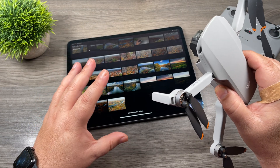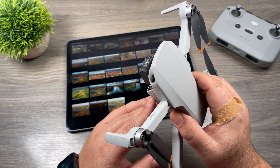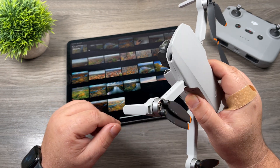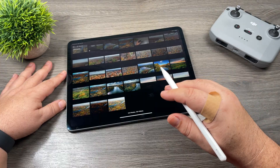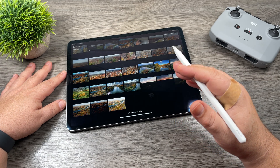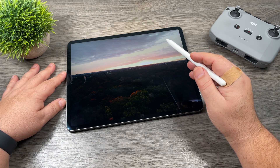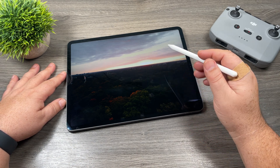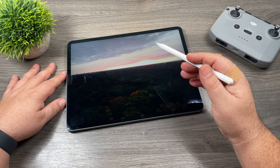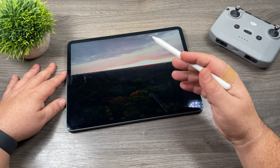Now before we get too far into things, I'm going to show you a couple examples. One of the problems with a drone like the DJI Mini 2 is that it has a very small sensor. With a small sensor, the drones don't have very good dynamic range. So if a camera doesn't have great dynamic range, it's really hard to expose properly for both highlights and lowlights. I'm going to use this image here as an example — this is a photo of a sunrise. The sky is really bright, there's a lot of color in it, but the camera has a hard time exposing properly for both.